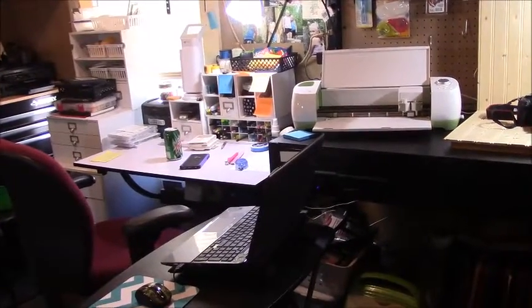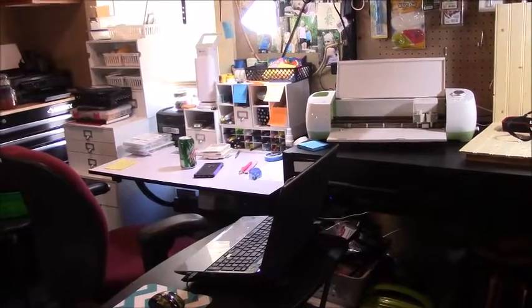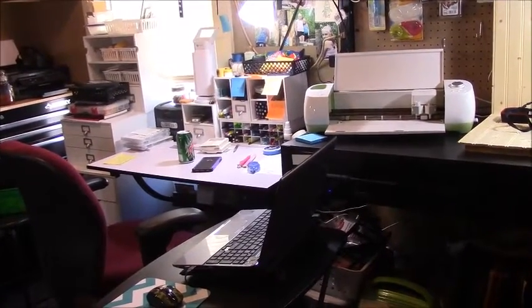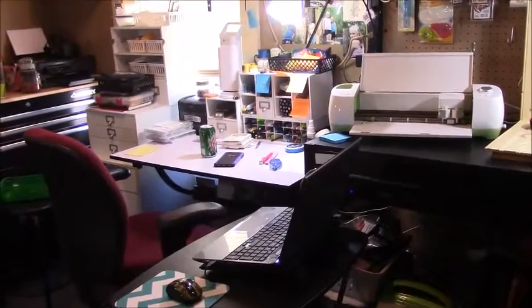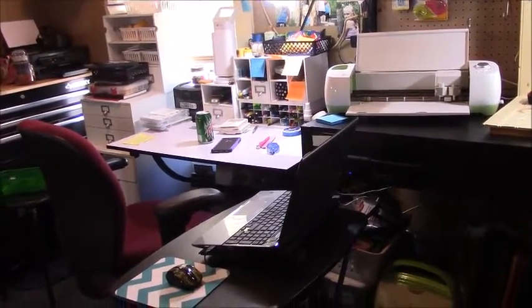Hey everybody, this is Audrey from Country Stampers. Today I'm going to show you a brief look at my craft room as we've just begun to redo it. It's going to be a small process over a few months to eventually get it to where I'm a lot more comfortable with it.